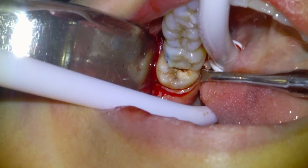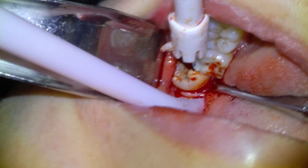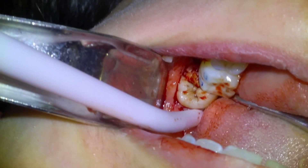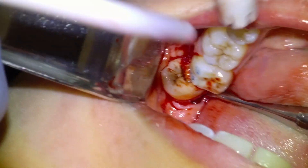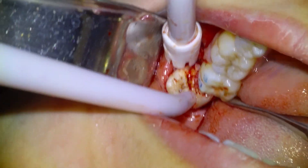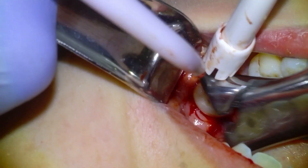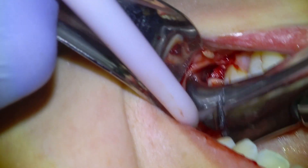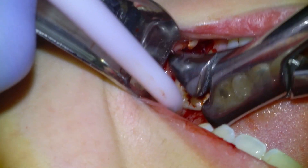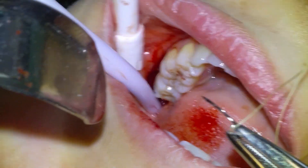We're going to give a little bit of elevation from the lingual here carefully, and then deliver the tooth with a pair of cow horn forceps. For pain management I typically just use Advil and Tylenol — 600mg of Advil and 1000mg of Tylenol preoperatively — and then advise the patient to take that two to three times a day for the next couple of days.